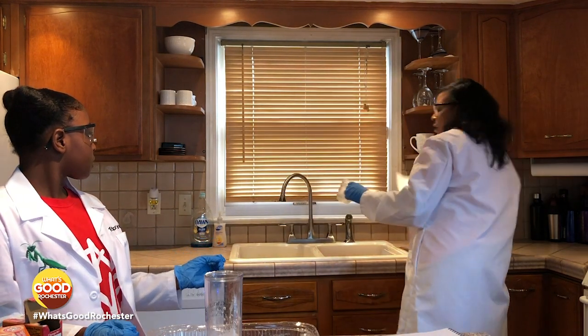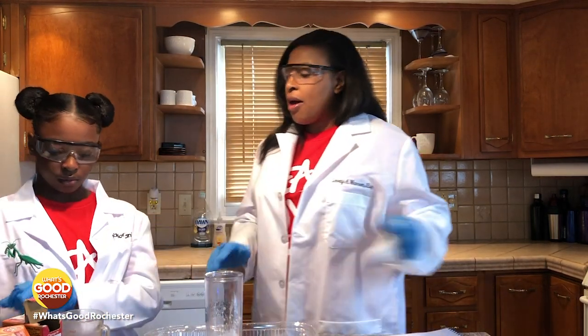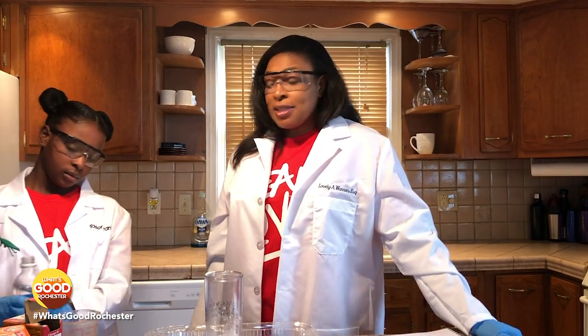Grab some paper towel there. And why don't you pour a cup of vinegar in our measuring cup, and we will see what happens next.